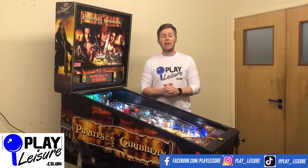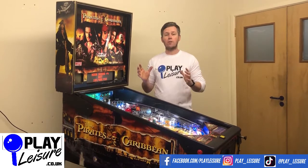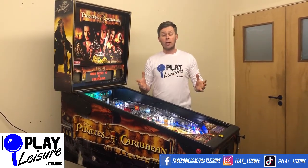Hello and welcome to the Playlegial Warehouse. You're joining Devon for a really special new arrivals video, because we've got one of Stern's best pinballs they've ever made — it's the Pirates of the Caribbean, a really cool theme.